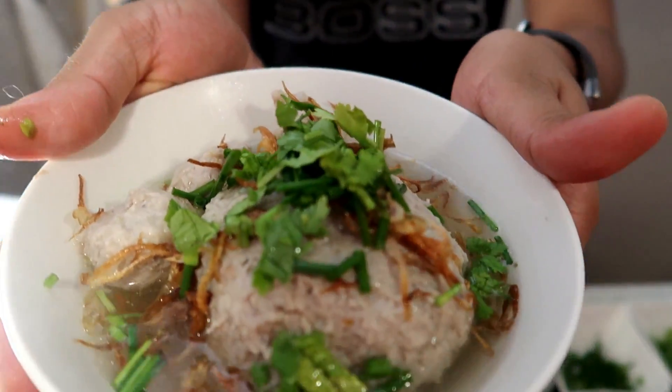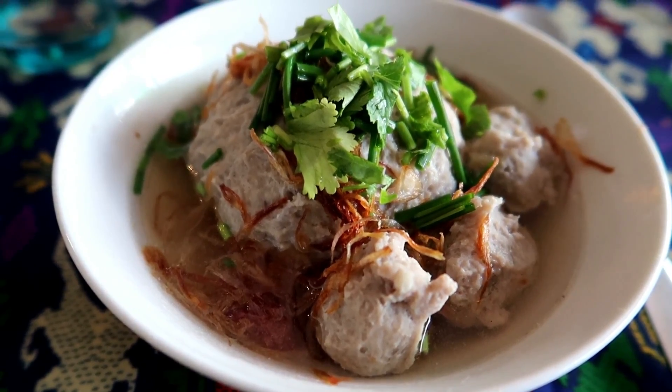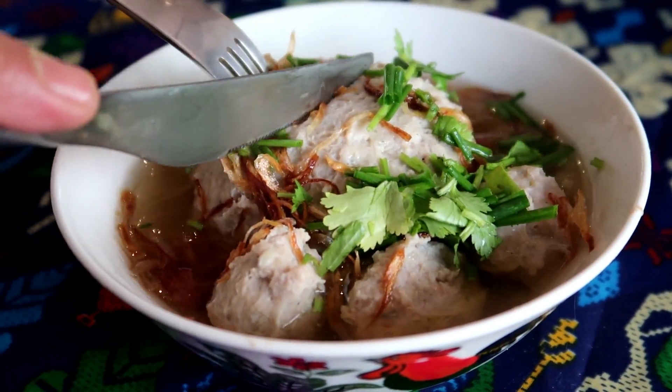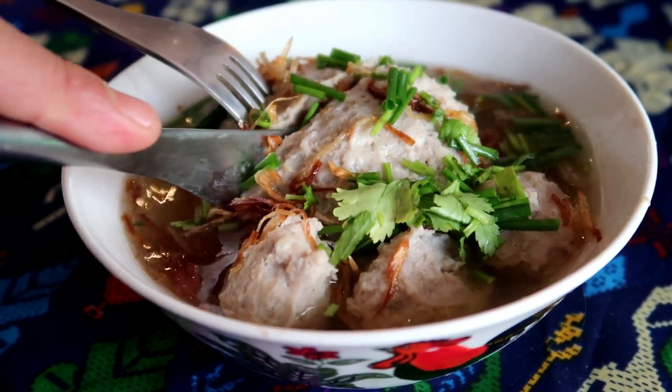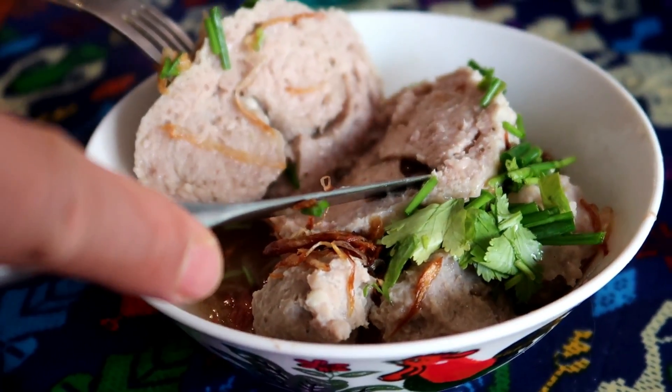Tadaa! Bakso beranak! Here it is — homemade bakso beranak. Selamat menikmati (enjoy your meal)! Here it is, guys — bakso beranak. Selamat makan (bon appétit)! Selamat menikmati!